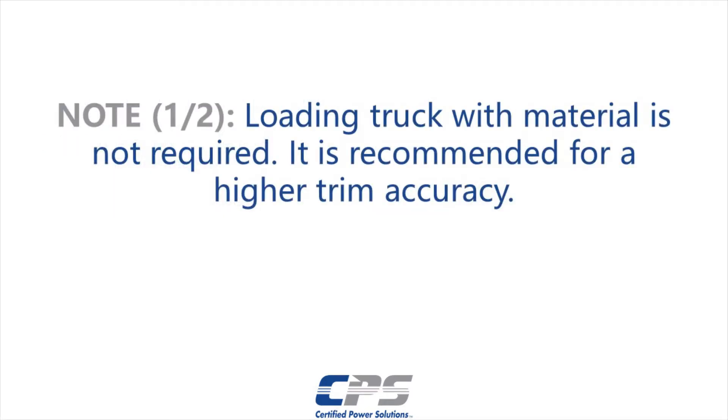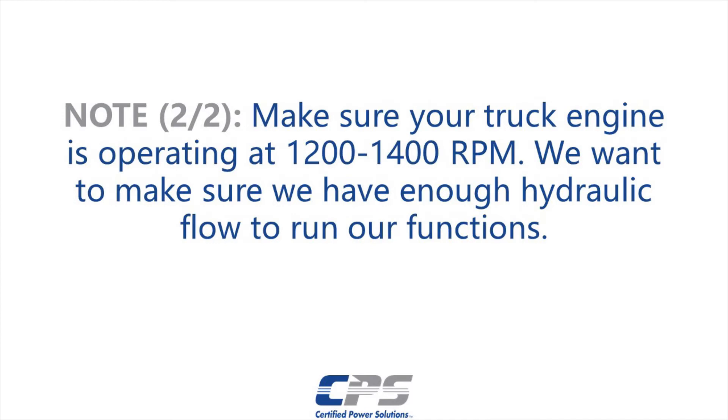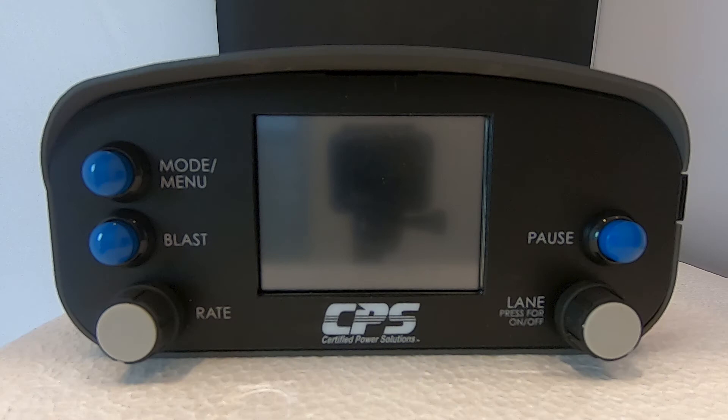It is not required to load a truck with material. However, loading the truck to capacity before this process will result in a more accurate trim. Make sure your truck engine is operating at 1200 to 1400 RPM — we want to make sure we have enough hydraulic flow to run our functions. To turn on your Freedom 2, press the Lane knob.